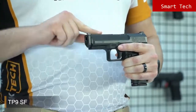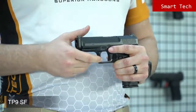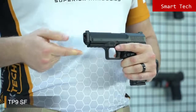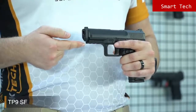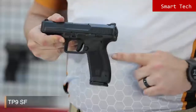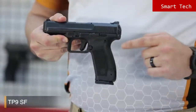Like all Canik TP9 series pistols, it has a Tennifer finish on the slide for long-lasting corrosion resistance — strong and durable. The TP9 SF has a strong fiberglass reinforced polymer frame with a 1913 military standard Picatinny rail. The texture on the grip is really good. The TP9 SF also comes with alternate back straps so you can choose a suitable fit for your hand and improve your gun handling.